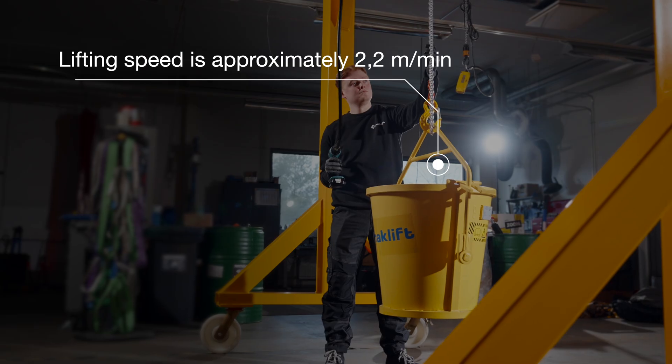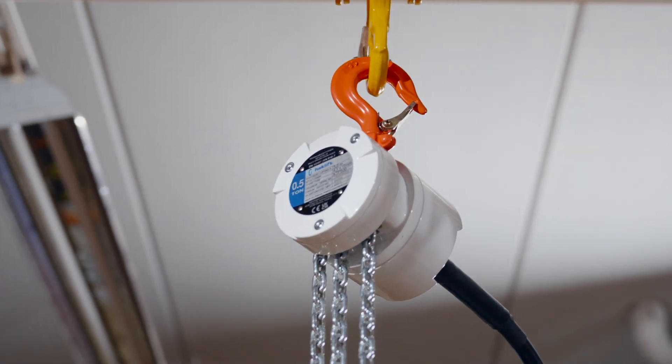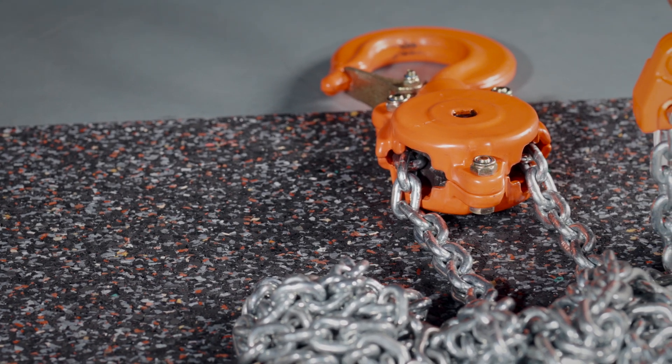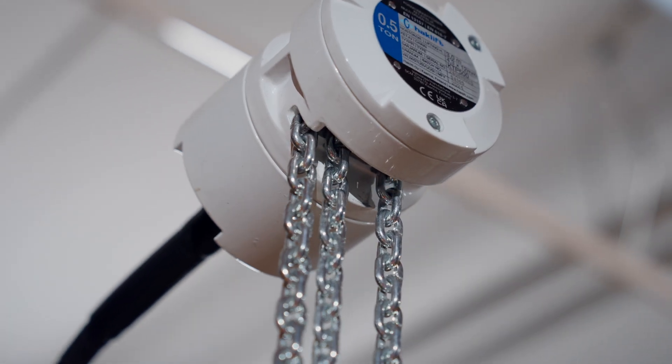On average, the maximum lifting speed is about 2.2 meters per minute. The upper and lower hook of the hoist are both equipped with a swivel, which allows the hooks and the hoist to be positioned safely before lifting.